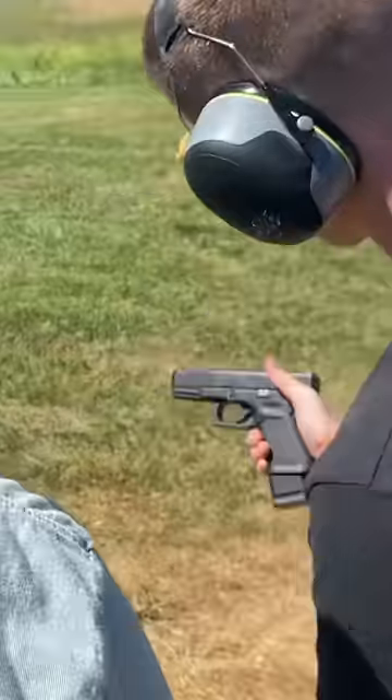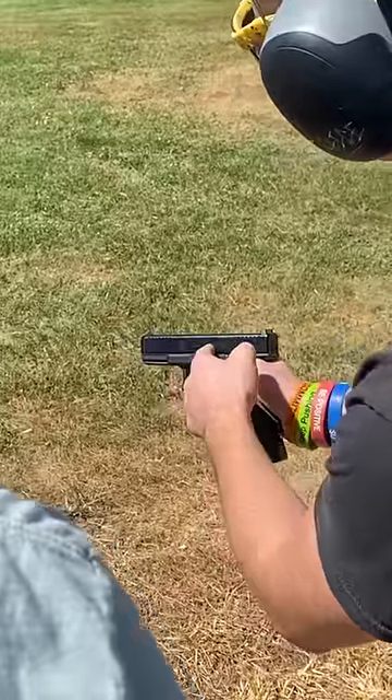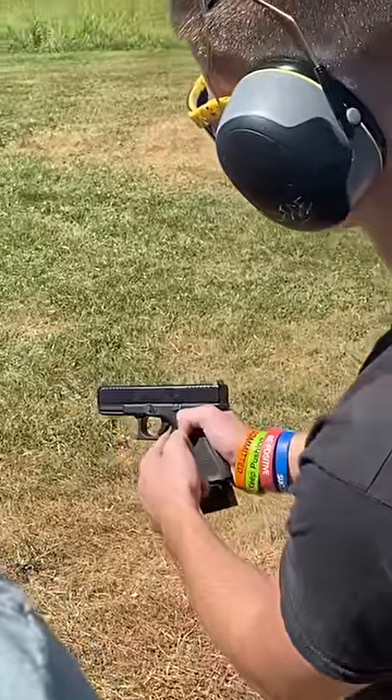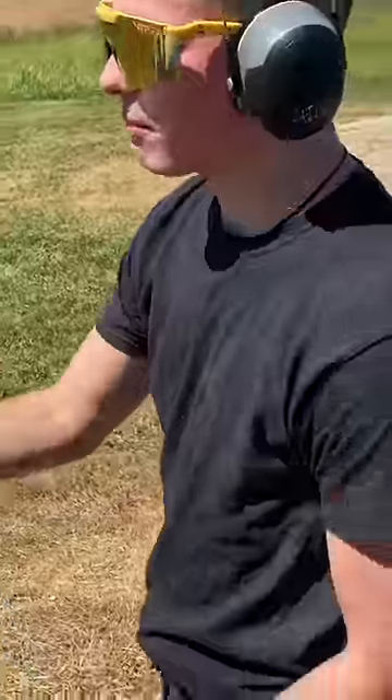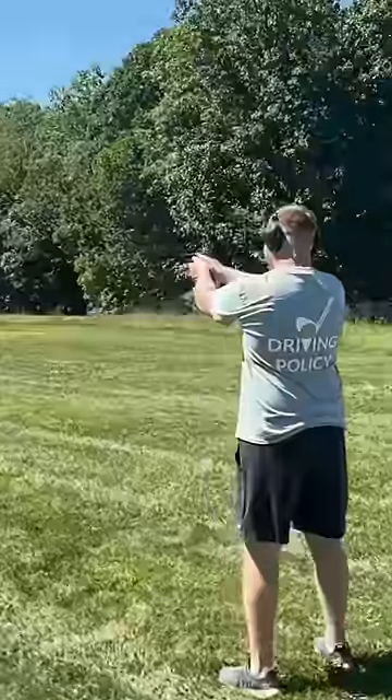No safety? It's all internal — three safeties. There's one external, this right here. It's not gonna go unless you wrap your finger all the way around. Drop safety, and then there's a firing pin safety, so the gun literally cannot fire unless this trigger is pulled. But there's no manual flip-up safety. You want to see a grown man fall in love? Watch him shoot a Glock for the first time.